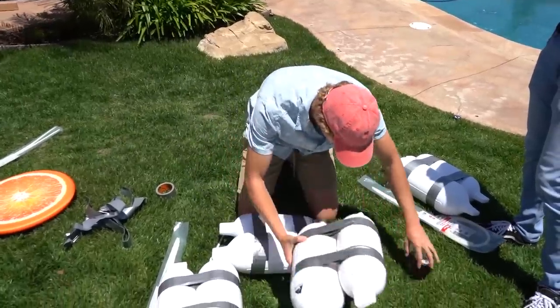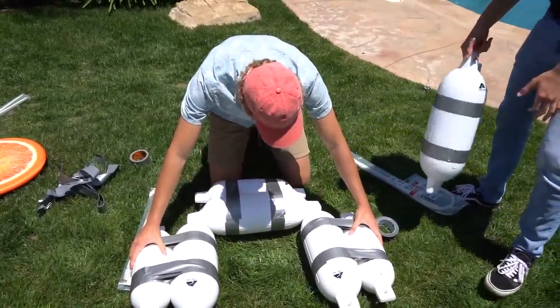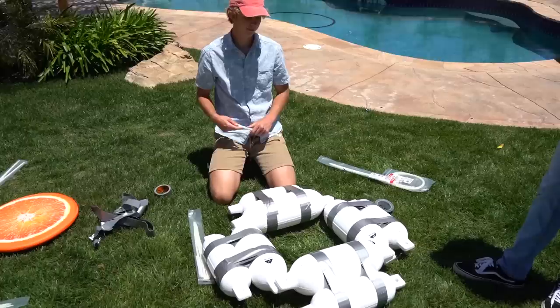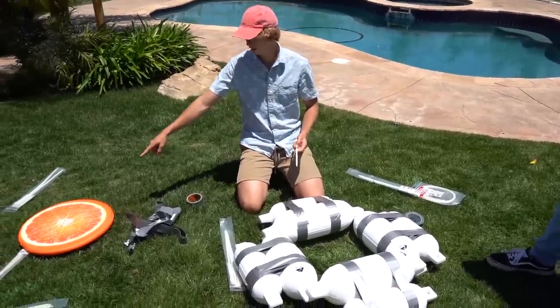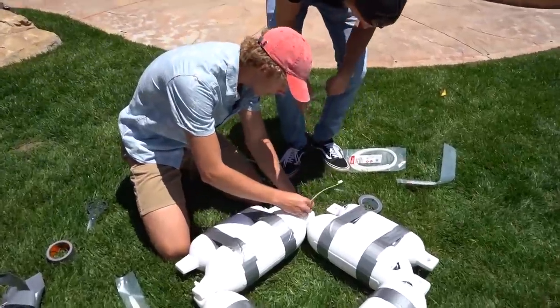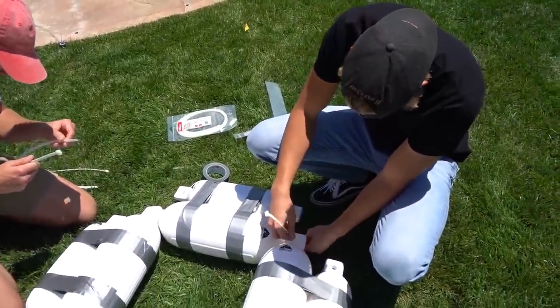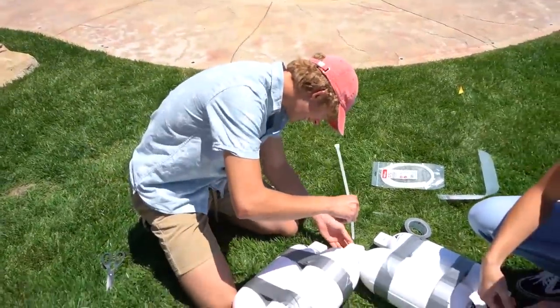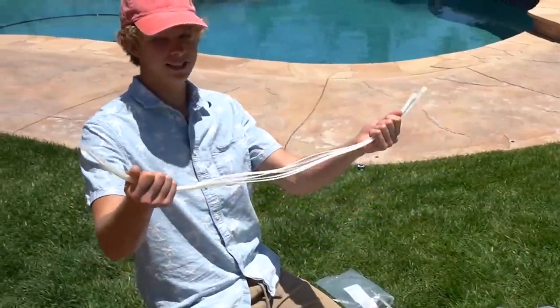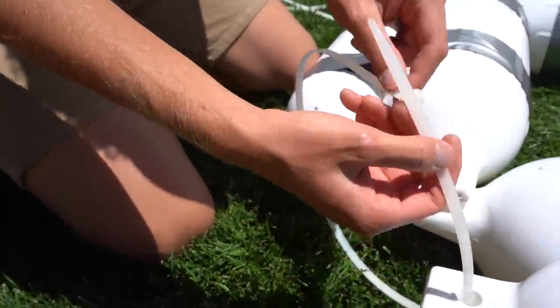We have these four buoys and we're gonna attach them with zip ties like this to create a little platform. We're gonna put this one on the bottom and the green one on top, and hopefully we'll float. I'll help you. Thanks, Rob. That's so nice of you. No one ever helps me with my boat. Yeah, because yours takes seven years. Look how long these zip ties are — those are super long. So we're going to string these through right here.